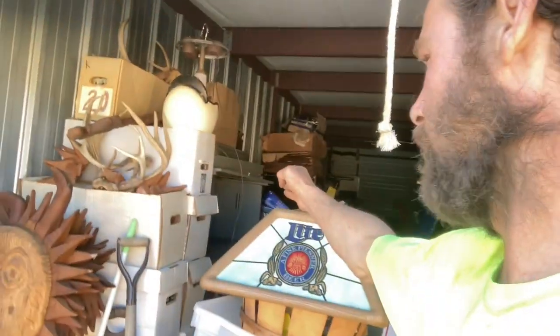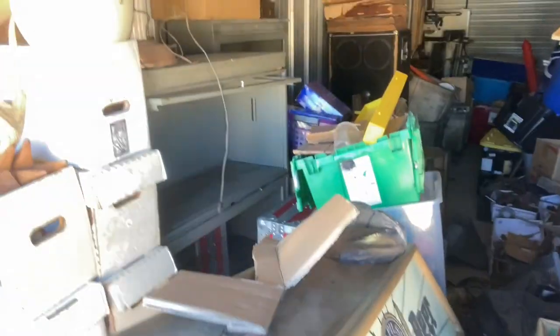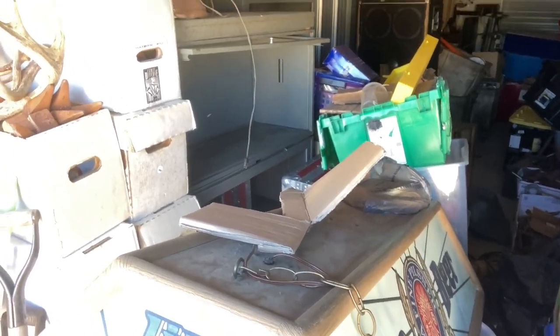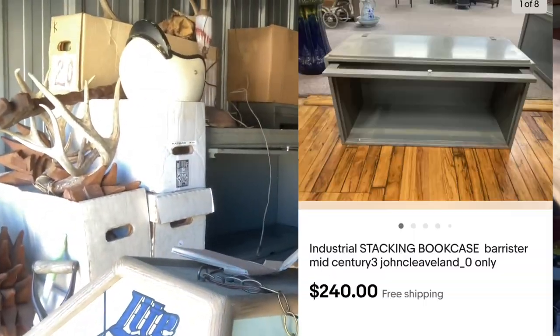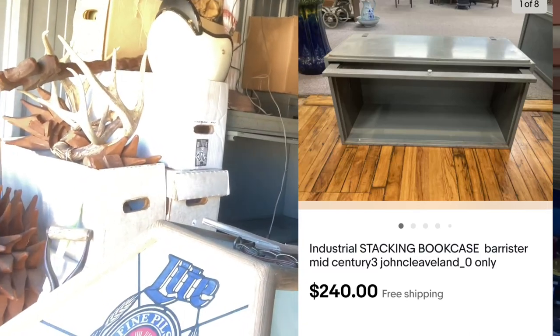I did have to stop here to measure these barrister cabinets. I've got two people wanting to buy this whole setup — I think like five or six hundred. I had to do some measurements on that. I do have a whole other one that I will list later. Let's get into the story.